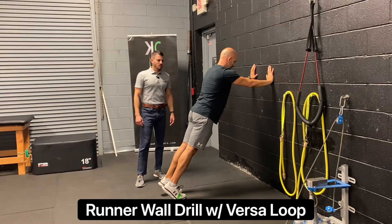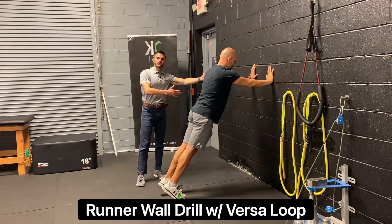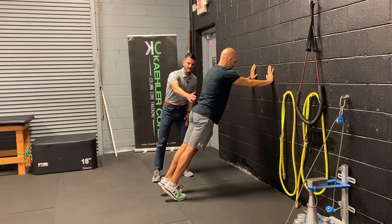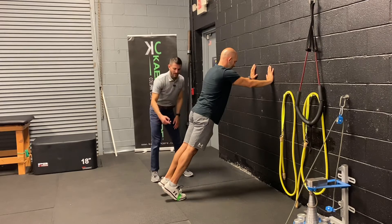This is the runner wall drill. We're going to assume a leaned-up-against-the-wall position, in a plank position, without any sagging in the back, hips level, and we're going to be on our toes.